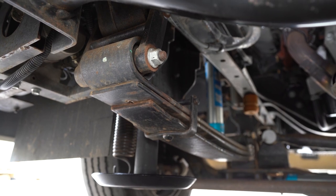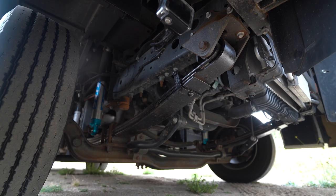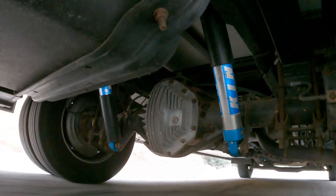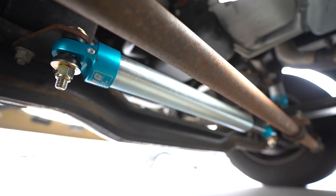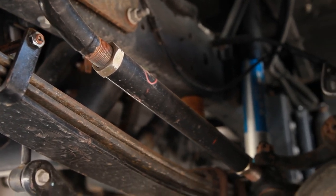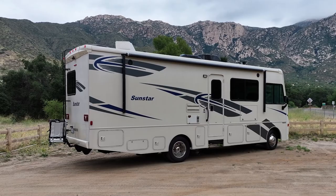Let's recap what we did here: we added a spring to the front, and we also added a spring to the rear, increasing the overall spring rate of this coach. We also added 2.5 King shocks — a gas pressured shock at all four corners. We added a 2.0 King steering stabilizer to the front as well as an adjustable drag link to get that steering wheel perfectly straight. This is a Winnebago Sunstar built on an F53 chassis. I hope you guys enjoyed this. I'm Jeremy from WeldTech Designs — I'll see you guys in the next video.